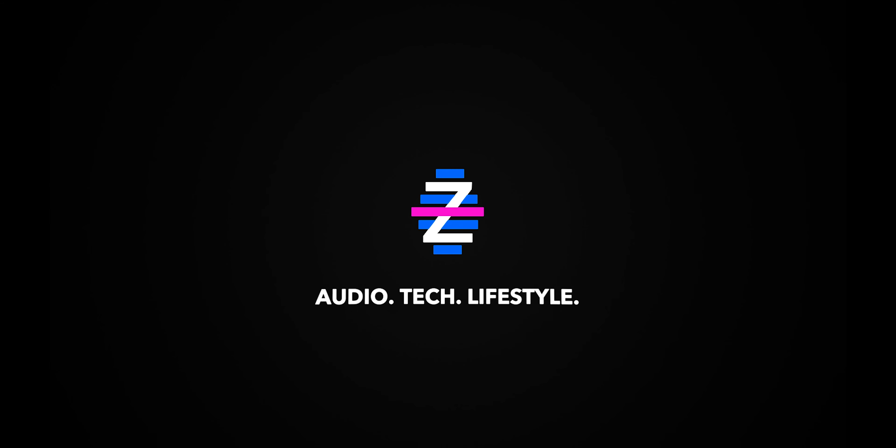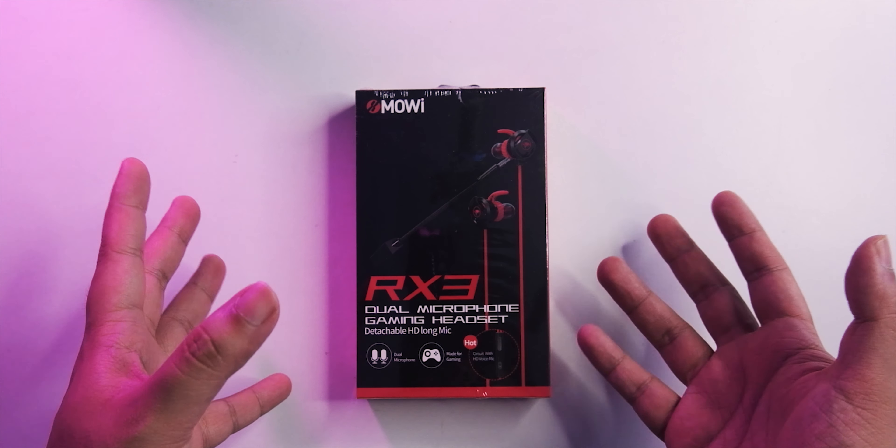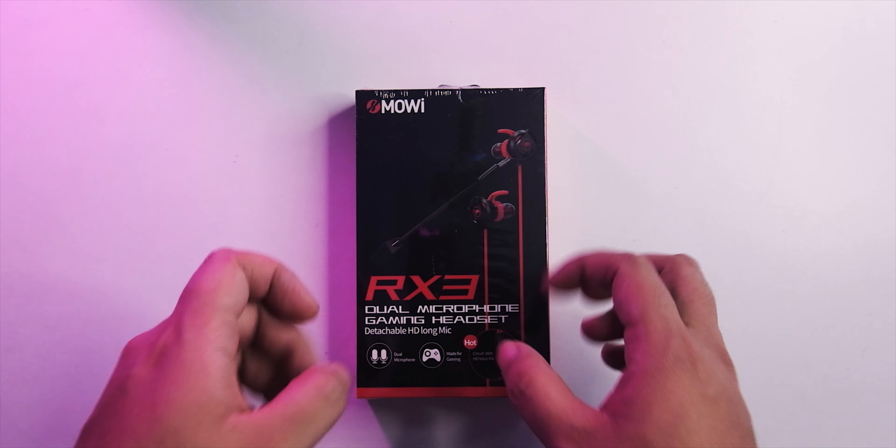This is the XMowie RX3, the first gaming headset we're gonna check out on a budget that has an extended mic. This might be really usable for gaming because extended mics give you better sound quality since the mic is closer to your mouth. We're gonna put this through its paces and find out if it's worth it in this review.